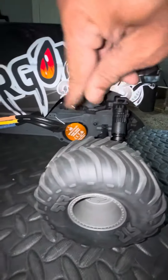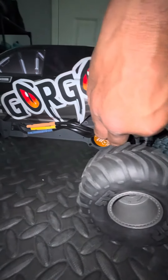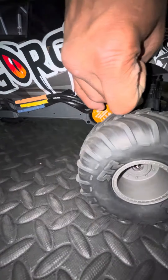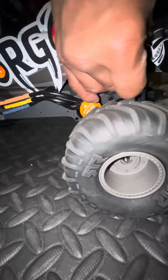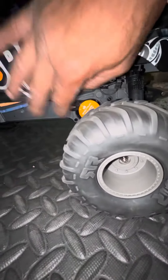This is a 10th scale motor right here. What I meant to say is the other motor is 3S too — both of these are 3S — but the other motor is an 8th scale 3S, which makes it bigger, larger, with a larger shaft and all of that.